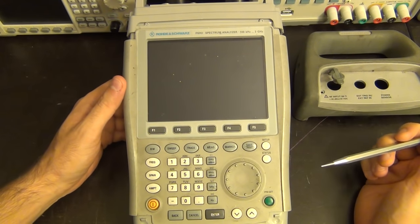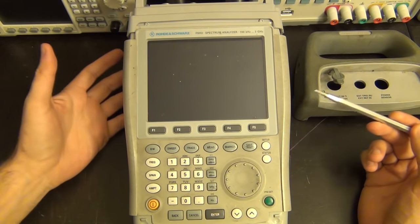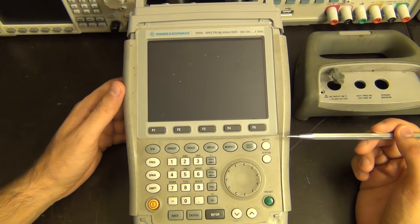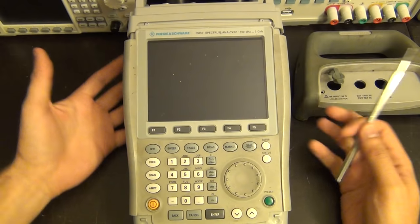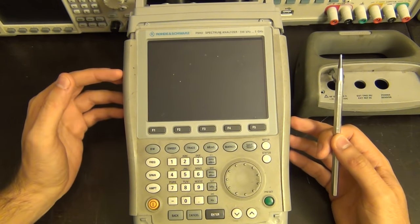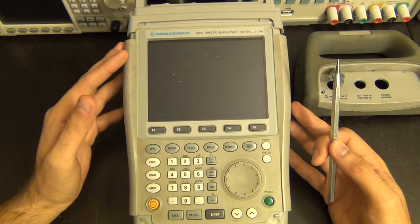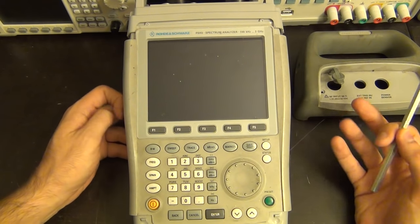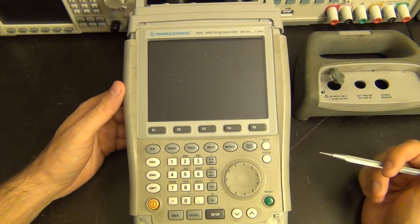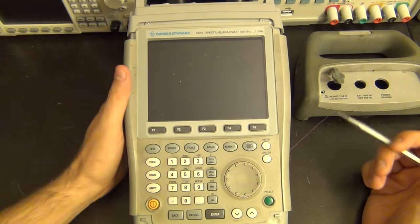This is a Rohde & Schwarz FSH3, which is a 100 kHz to 3 GHz portable spectrum analyzer. These are battery powered and can also run from an external AC power source. They're designed for field use to monitor spectrum. This was sold as non-working - a unit that doesn't power on, with no power supply, no battery, nothing - but it was fairly inexpensive so I decided to pick it up and see if it can be repaired.